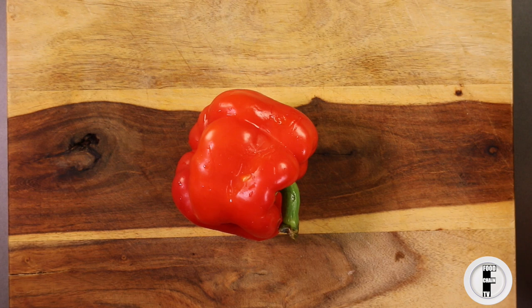Hey guys, I'm going to show you how easy it is to cut peppers. We're going to cut the pepper in half and then I'll show you how to dice peppers and how to julienne peppers — the two main shapes of peppers that normally you would need for a recipe.